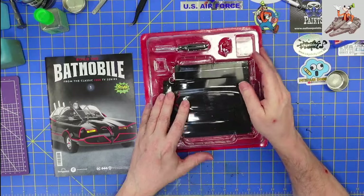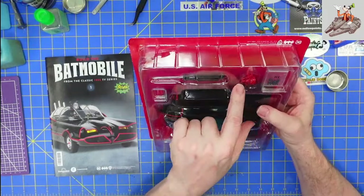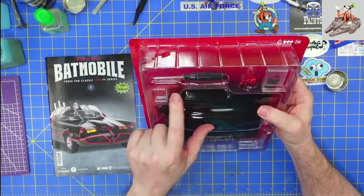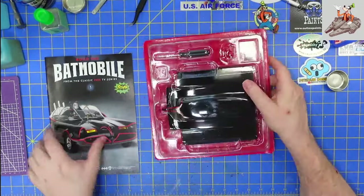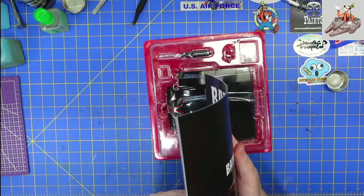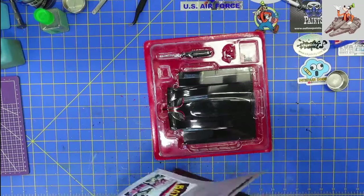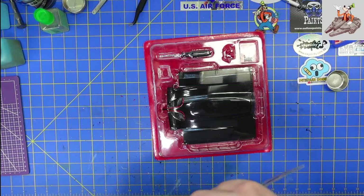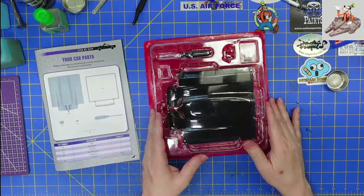So here's the first pack, and it's got the iconic hood, got some screws, got the bat phone, and the cheap screwdriver that most of us throw away. So let's go ahead and get the book open.